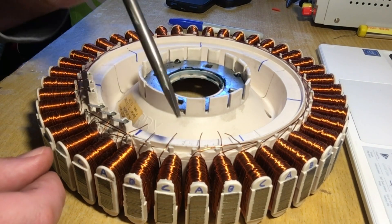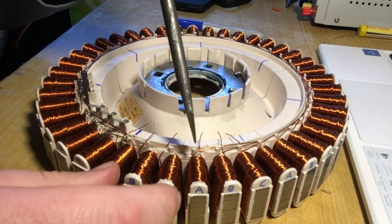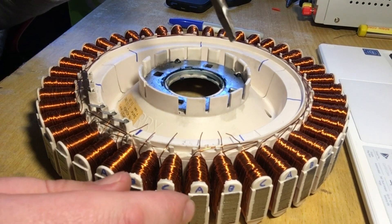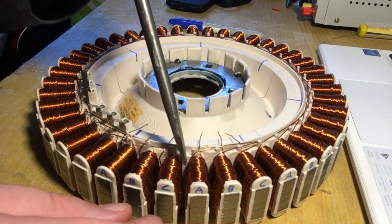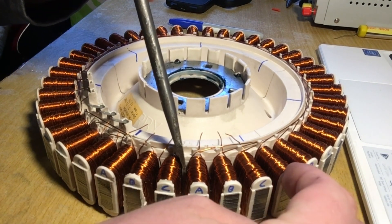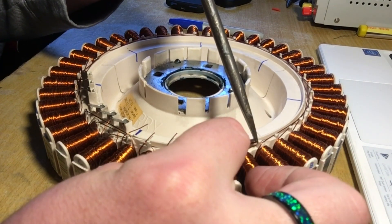The next three wires coming out of the right side are going to be your supply lines, connecting up to the main one. The next three coming out of the left are going to all join together in a star configuration. We take from the left side here — from A, follow it to the next A — and it's already connected so that can stay.